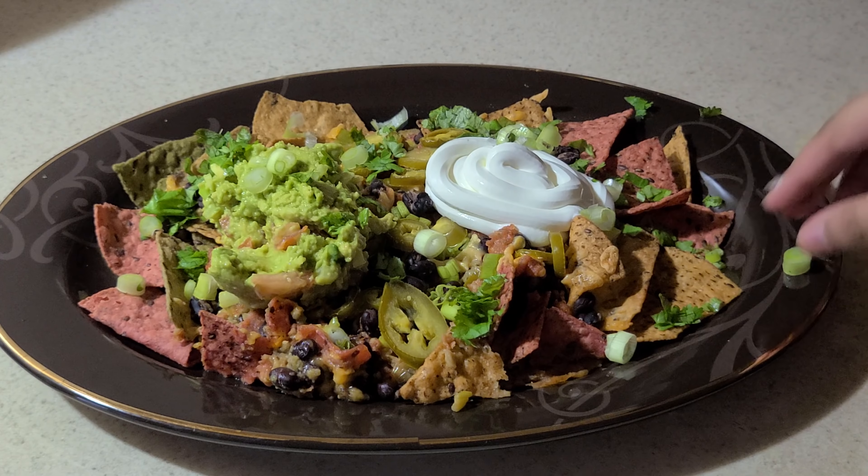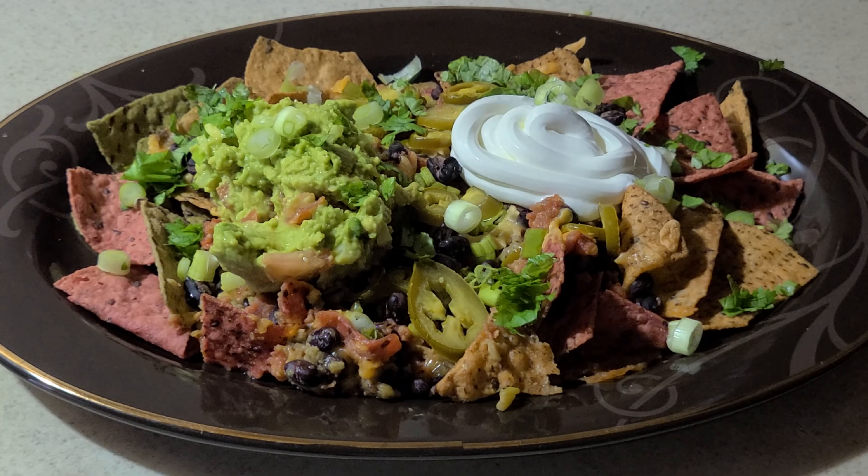And there you have it — vegetarian nachos. Thank you for watching this video. If you enjoyed it, please give it a thumbs up and don't forget to subscribe — you can click the subscribe button on the bottom right of the video. Leave any comments or suggestions below, including specific recipes you want to see. You can follow my mother on Facebook, Snapchat, Twitter, and Instagram — links are in the video description. See you next time, foodies — my mother and I are going to go devour this plate of nachos.